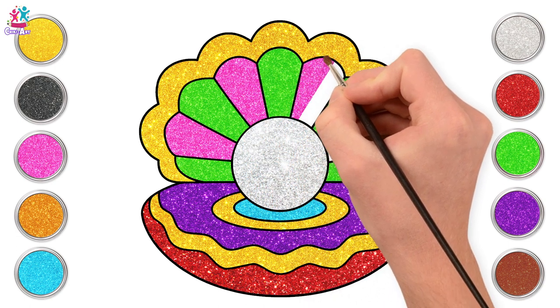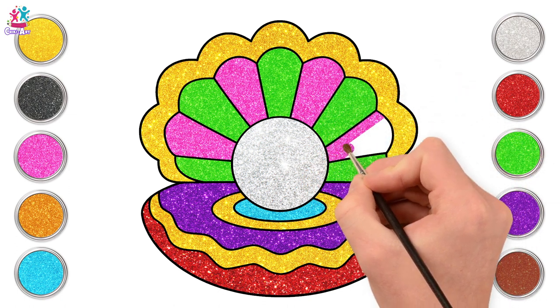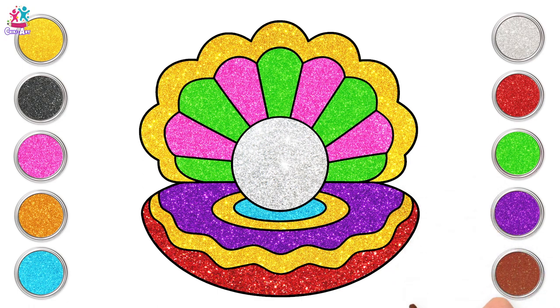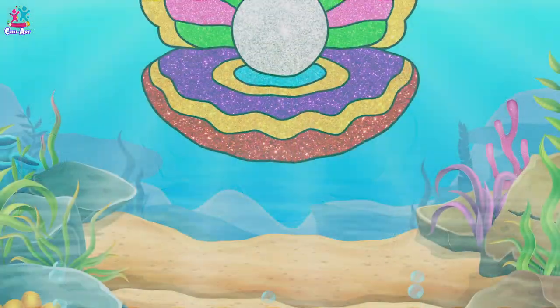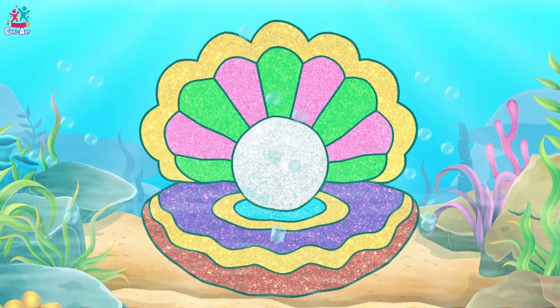Amazing! Yay! We did great! Isn't this the most beautiful seashell? I hope you had fun! Bye bye!